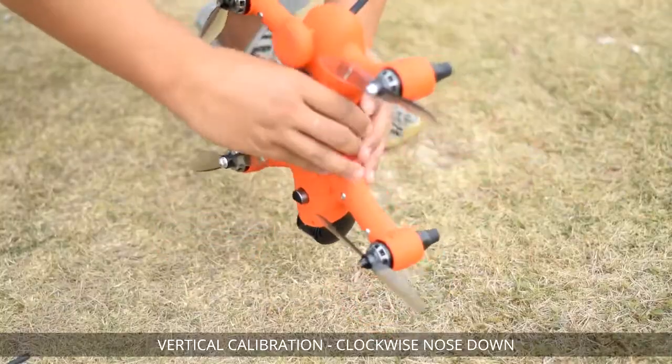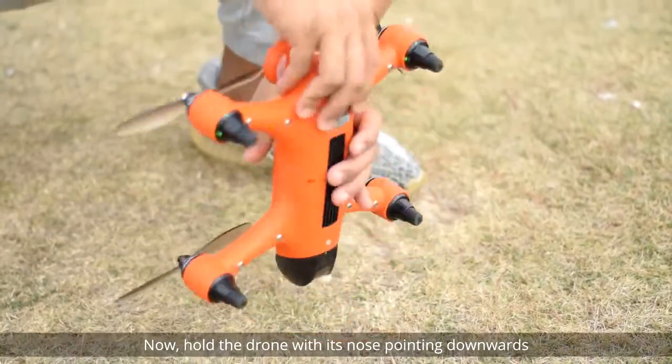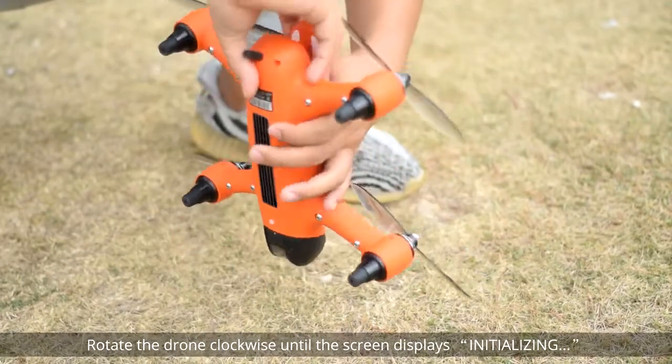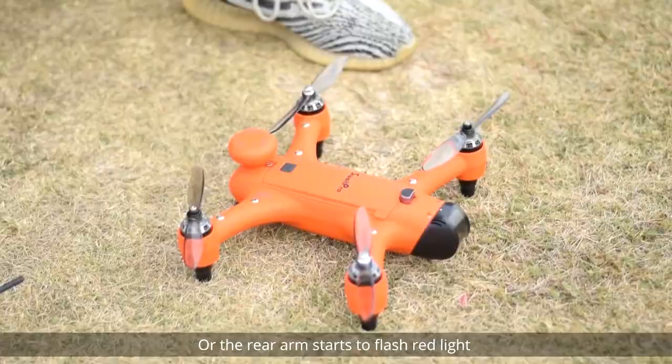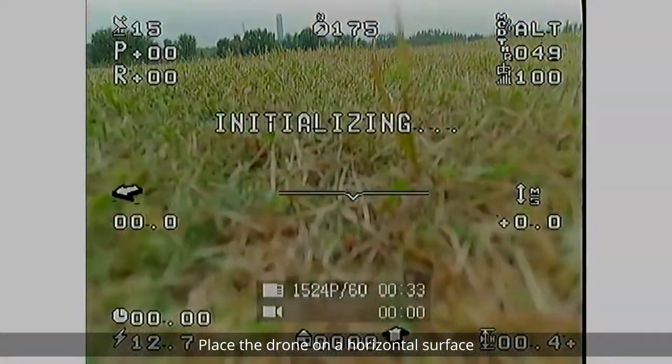Vertical Calibration — Clockwise, nose down. Now hold the drone with its nose pointing downwards. Rotate the drone clockwise until the screen displays initializing or the rear arm starts to flash red light. Place the drone on a horizontal surface.